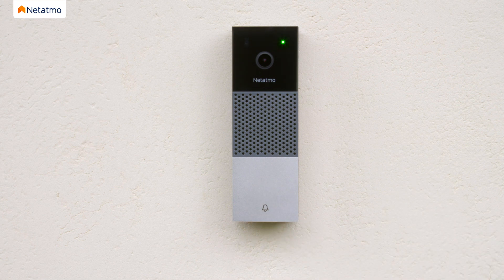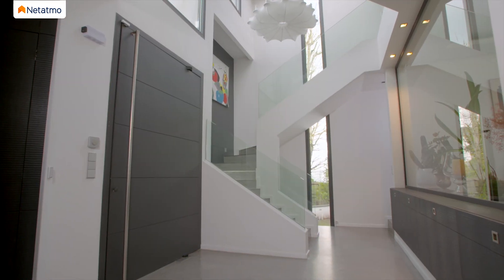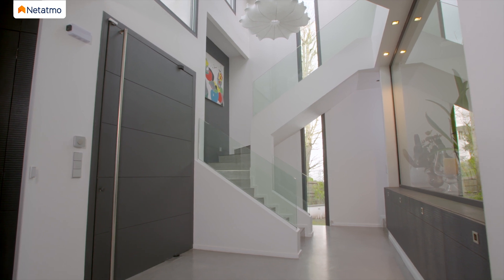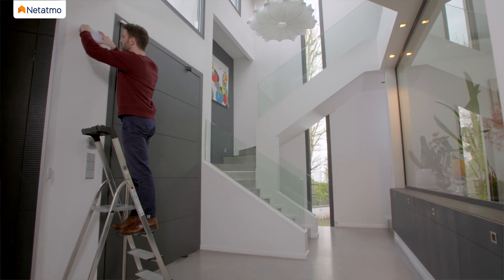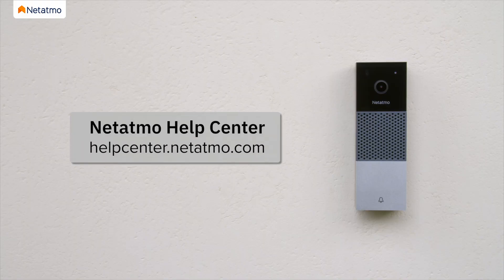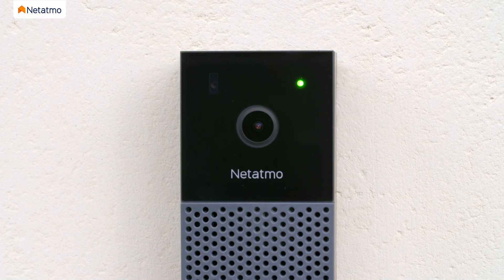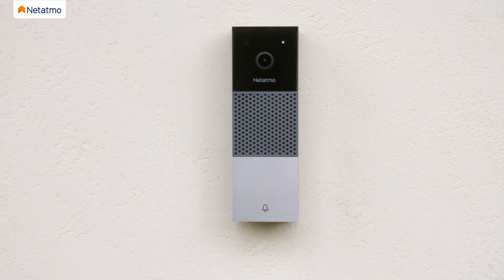After a few seconds, the LED will change from flashing green to solid green. At this point, your chime is not yet activated, so don't worry if you cannot hear it ring. If your Smart Video Doorbell does not light up at all, check that the chime module is correctly connected in the chime box. If the LED still does not light up, please visit the Netatmo help center. Once the LED glows solid green, press your doorbell to activate your chime and complete the electrical setup. The LED will flash white after a few seconds, indicating that your doorbell is ready to be connected to the app.